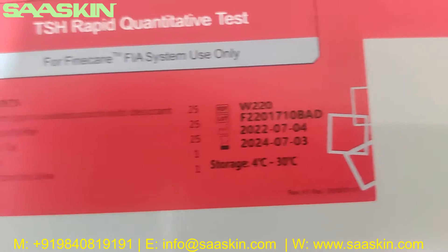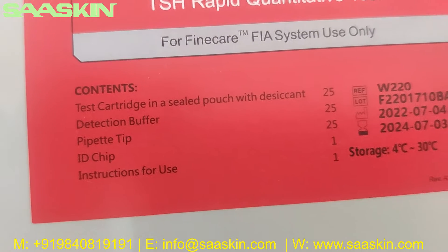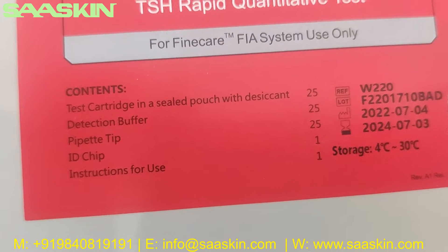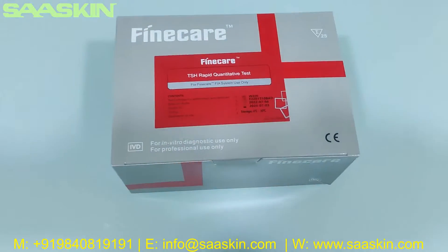You can also see the expiry period, storage temperature conditions, and room temperature conditions. The contents listed on the box include: 25 test cartridges, 25 dilution buffers, 25 pipette tips, 1 ID chip, and an instruction for use manual.